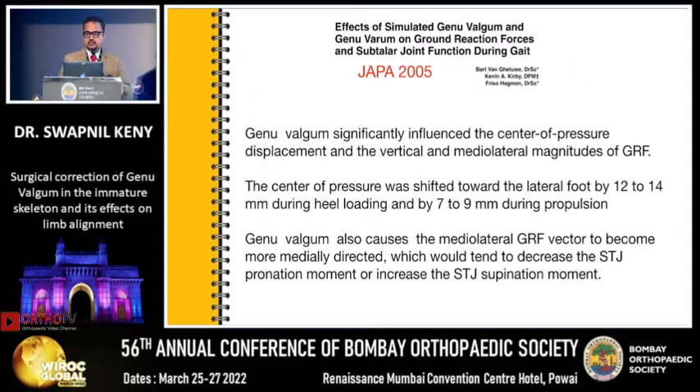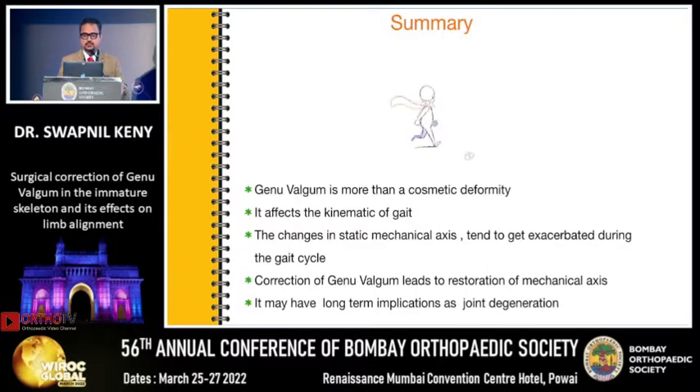There is another article which studies the effects of genu valgum on the ground reaction forces and subtalar joint function during gait. This article says that genu valgum significantly influences the center of pressure displacement and the vertical and medial-lateral magnitudes of the ground reaction forces. The center of pressure was shifted towards the lateral side of the foot by 12 to 14 mm during heel loading and by 7 to 9 mm during propulsion in 18 patients with genu valgum. Genu valgum also causes the medial-lateral GRF vector to become more medially directed, which would tend to decrease subtalar joint pronation or increase subtalar joint supination.